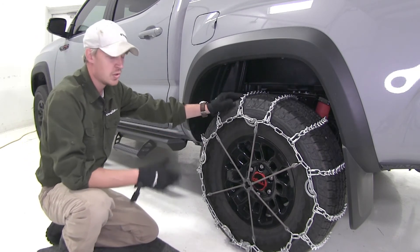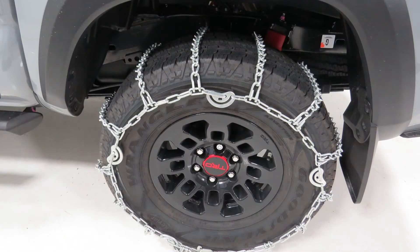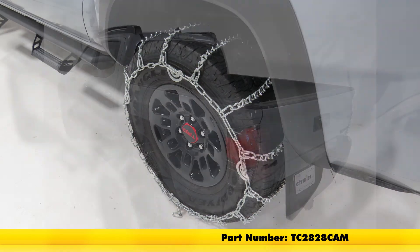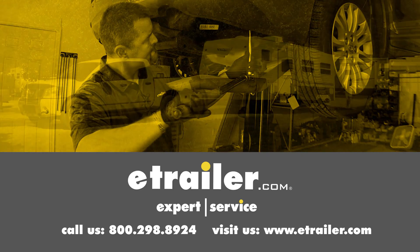It's a good idea to drive a short distance, stop, get out, and see if you need to make any adjustments. That's going to complete our test fit on the Titan Chain Snow Tire Chains with cams and V-Bar links, part number TC2828CAM, on our 2017 Toyota Tacoma. Click the link below to shop, learn more, or visit us at eTrailer.com.